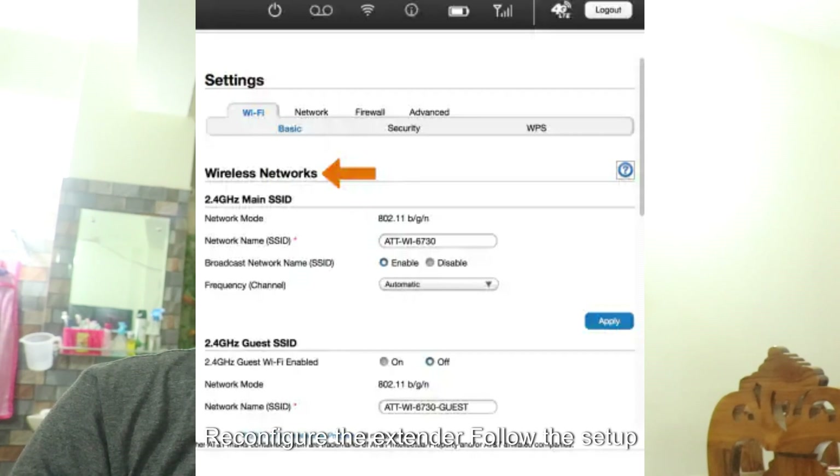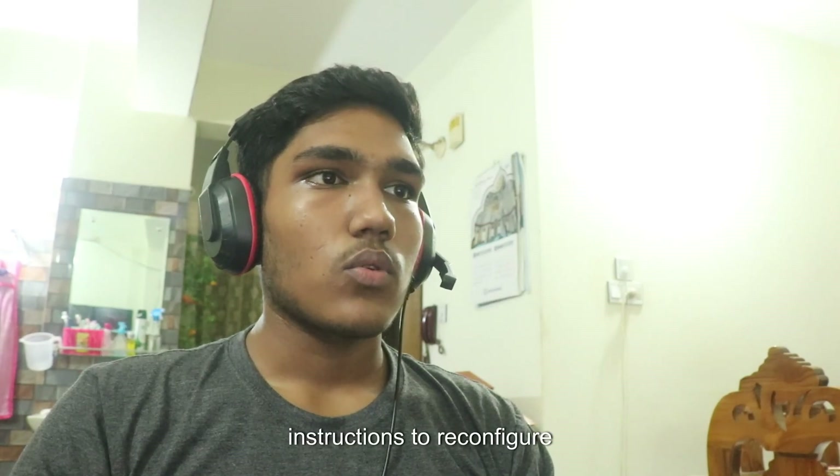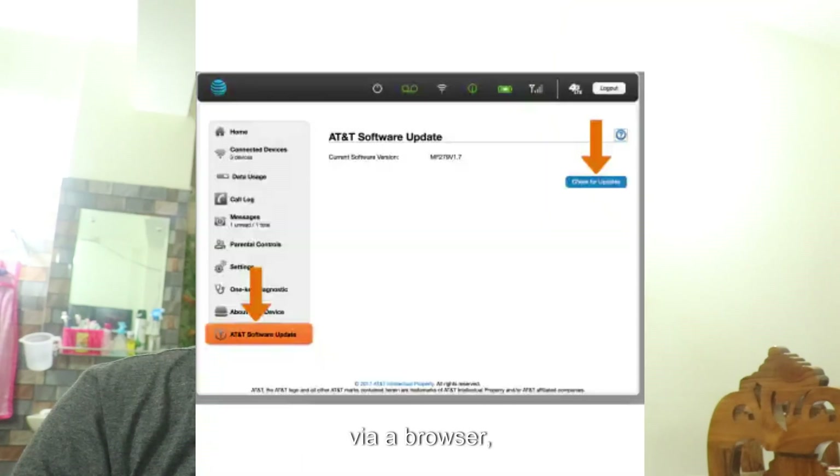And the last step is to reconfigure the extender. Follow the setup instructions to reconfigure the extender. This often involves connecting to the extender network, accessing its setup page via a browser, and entering your Wi-Fi network details.